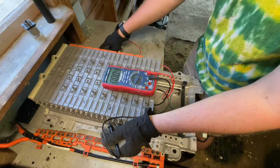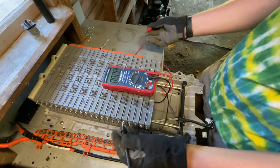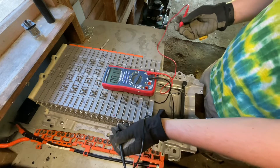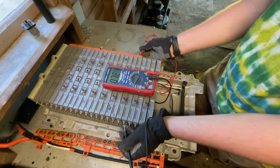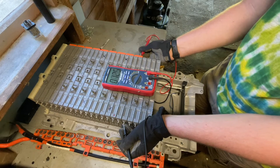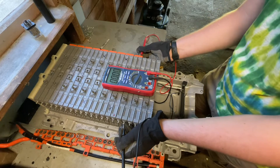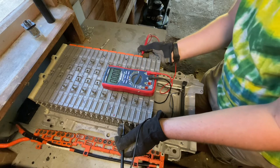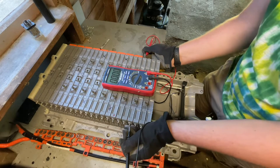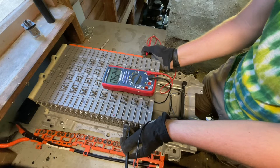Now to check further, you can load test it — take an old headlight and just attach it on. Time how long it takes for the voltage to drop down a couple of volts. If it drops pretty quickly, then you know you've got a bad cell. If it's a bad reading, you might just have dirty connections.